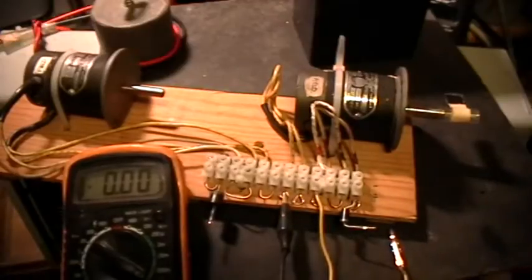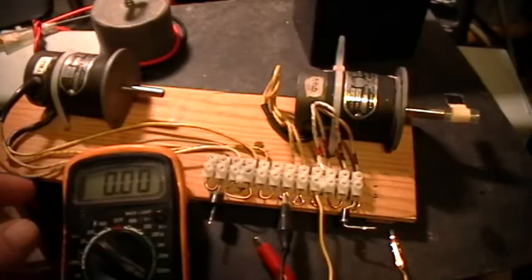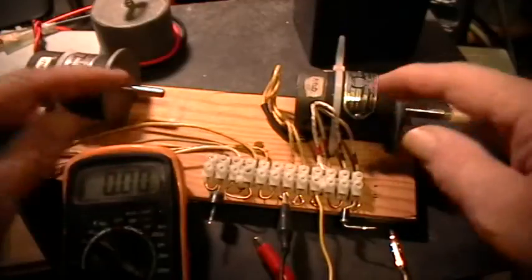Good evening. Welcome to my laboratory. Everyone's having so much fun with their little motor demonstrations that I thought I had better do one too, just so that I'm playing my part. Now here's my motor test bed.